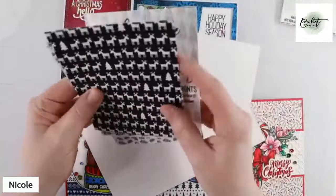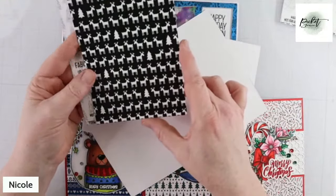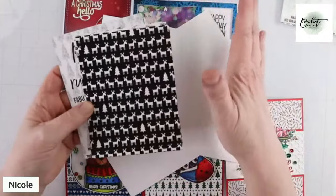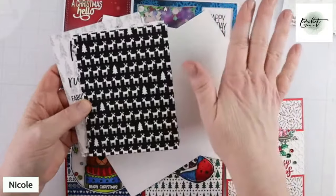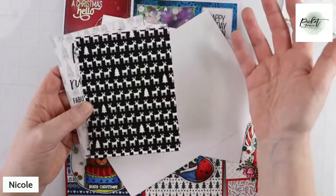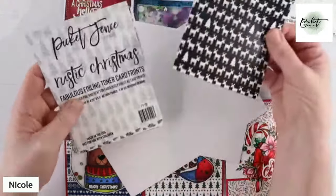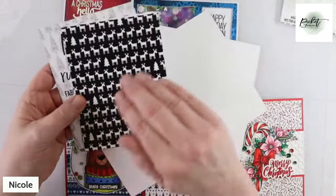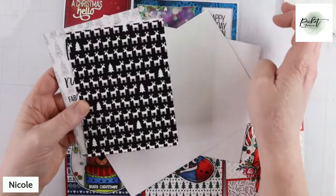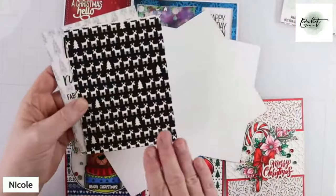Let's talk about what toner is. The difference between an inkjet printer and a toner machine is that inkjet actually puts liquid dye ink onto your paper. So once you print something with an inkjet, it's printing with actual liquid ink, which is very similar to dye ink, like our dye ink pads. However, toner products are printed on a toner machine, and what it is — a toner machine uses powder to make the image onto your card stock.